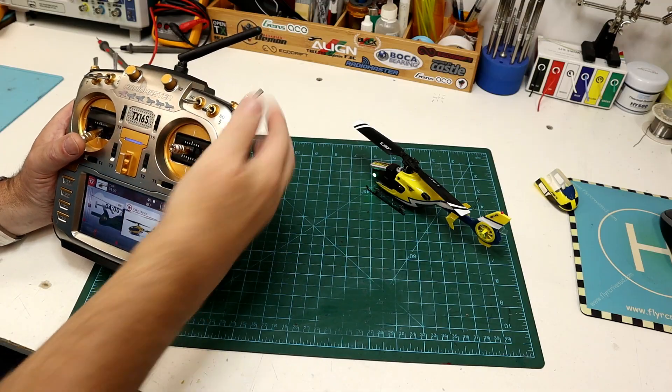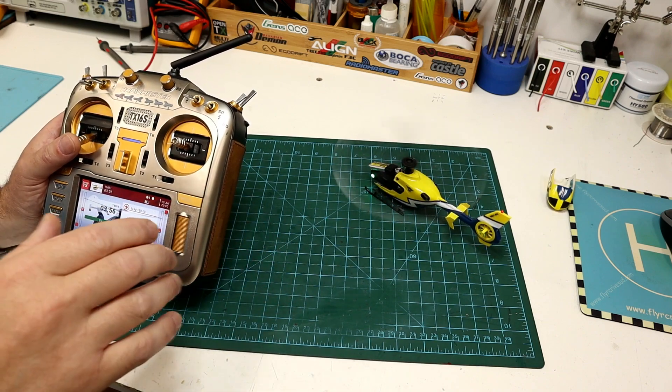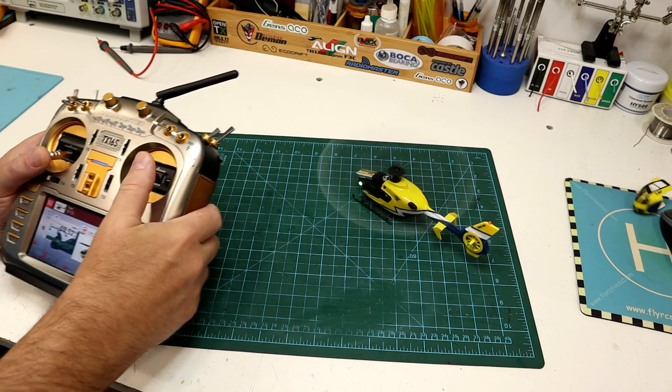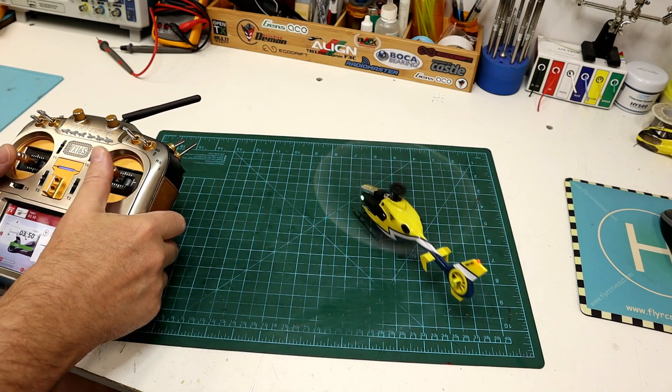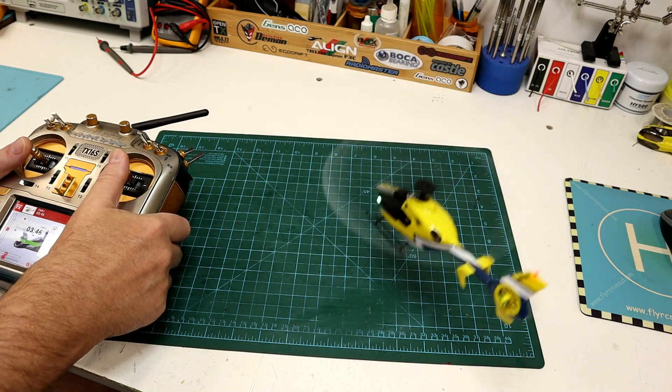So like I said, short and sweet. But if it didn't make much sense, that other video already covered it all — that's why I didn't want to spend too much time on this. Thanks for watching folks. See you later. Happy flights.